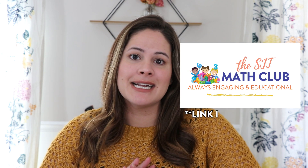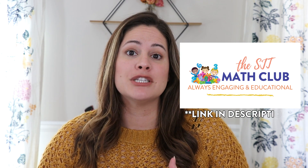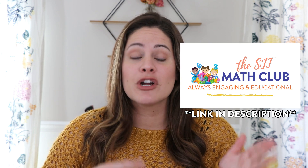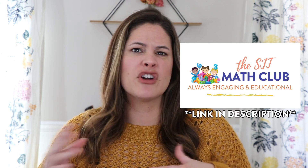Some of you might already know this, but I am in the process of opening up my SJT Math Club soon, which I am really excited about. It's basically a subscription or membership where I'm going to be offering games and math games and resources for grades kindergarten, first, and second grade, and I'm going to be doing it in a variety of different ways.